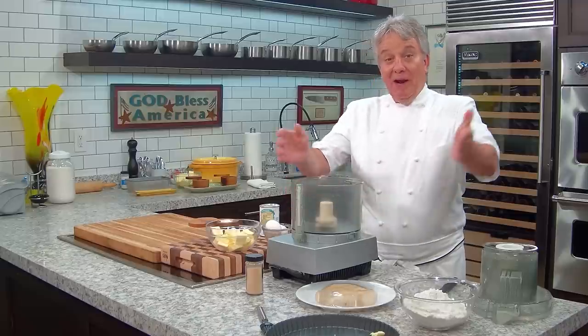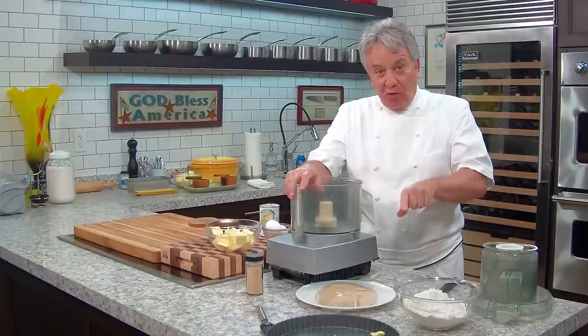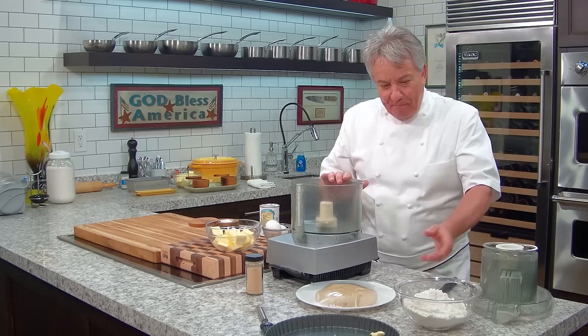Hello friends! Today I'm going to show you how to make an easy pie dough. We're gonna make the dough and then show you how to fill a pie mold with a removable bottom, so you can make an onion pie, a cherry pie, or whatever you want to make.